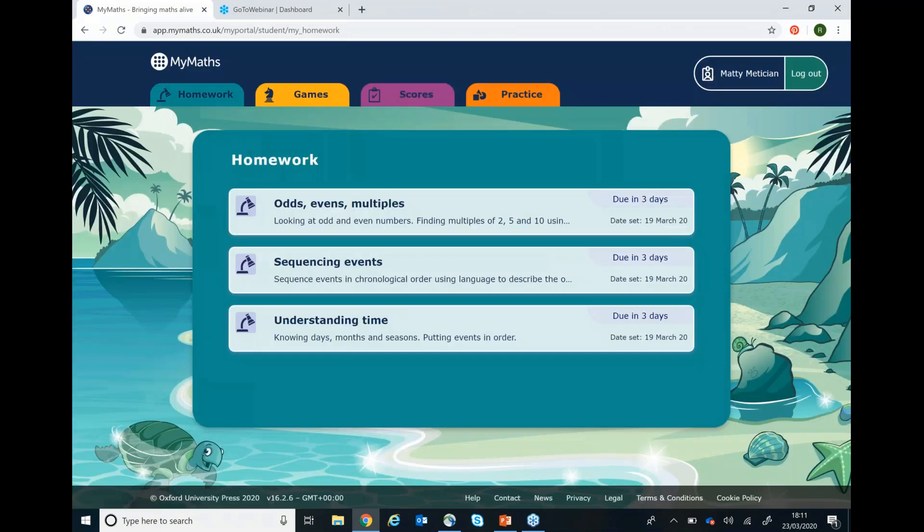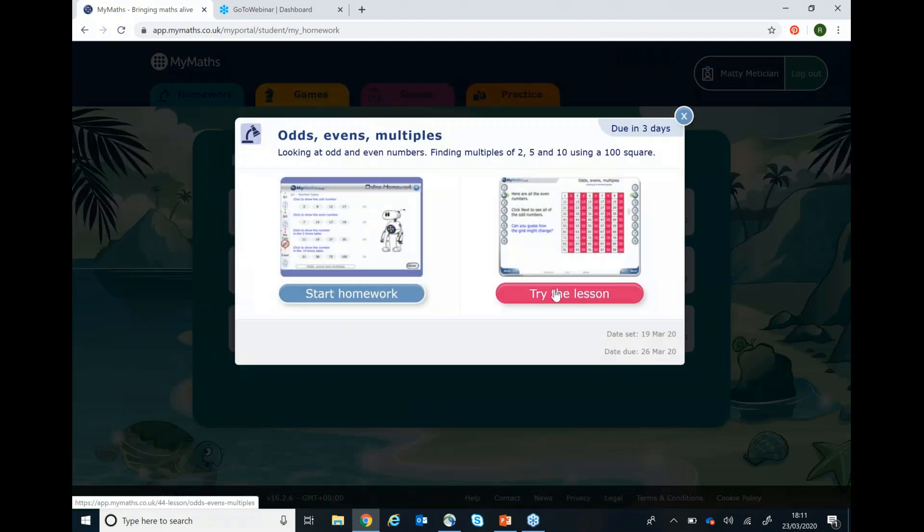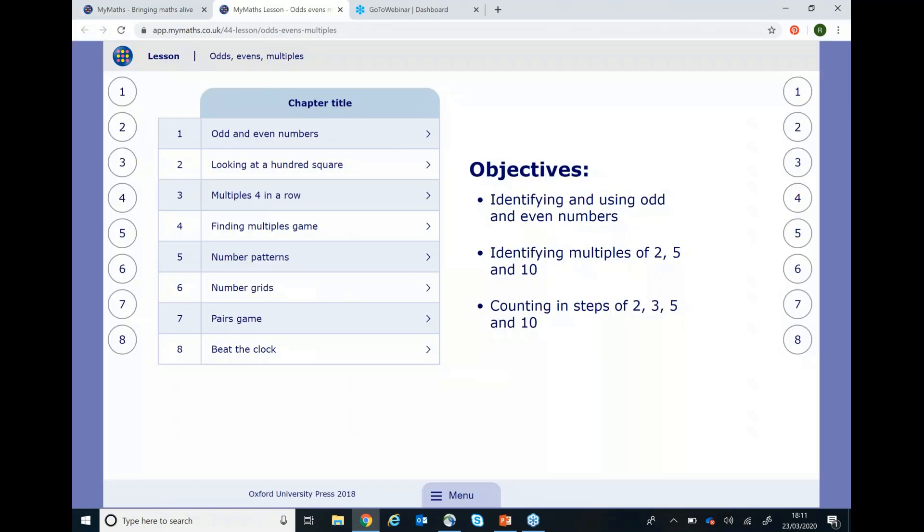You're now back in the homework area. If there are any more tasks your teacher has set, then you can try these now. If your child gets stuck on a task, this is when we can go and try the lesson. The lessons can be used as practice before attempting your homework or you can refer to them for extra support whilst completing a task.